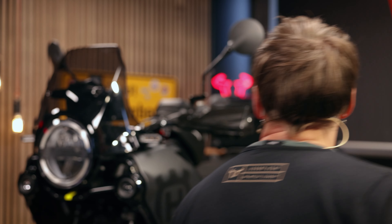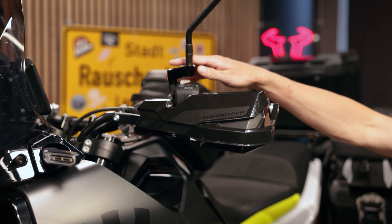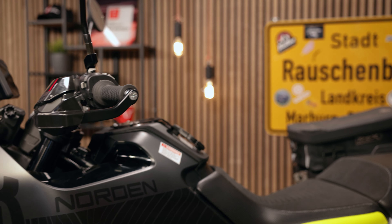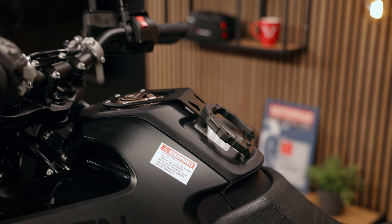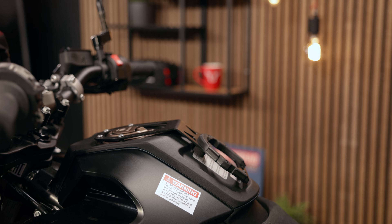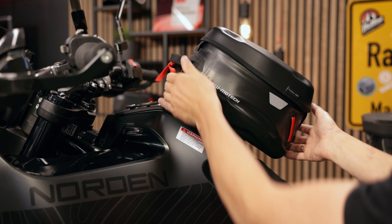Up front on the bar we have the Cobra hand protection and the mirror extensions on both sides. We have, of course, a tank ring as well. This is special for the Norden 901 because the tank sits really far forward, so we have constructed an adapter plate so you can move the tank ring more to the back and you're able to mount the Pro line.